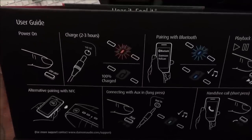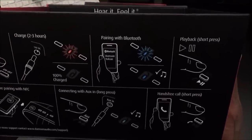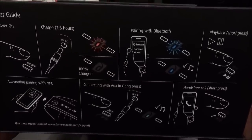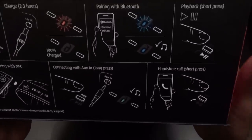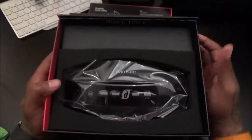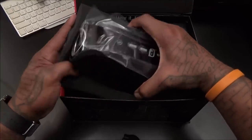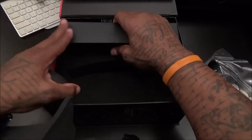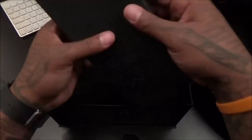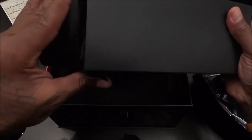Inside you get a quick guide — power on, charge for two to three hours, pairing with Bluetooth, playback, alternative pairing with NFC, connection with auxiliary cable, and hands-free calling — all right on the quick guide. Let's pop this open and check out the speaker. You got the speaker inside — this presentation is beautiful, I gotta say that again.